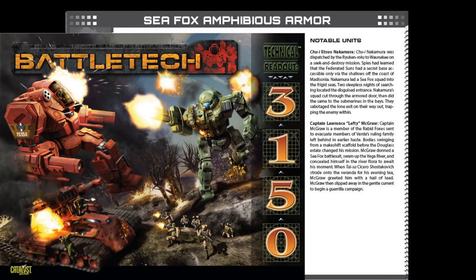First, the Seafox Amphibious Armor, which you can see is already up on the screen. I wrote both of these, and whatever notable units may have appeared in the earlier publications were completely replaced. All of the notable units in the book were brand new. I know that the units I wrote — the new notable pilots — replaced the previous ones.